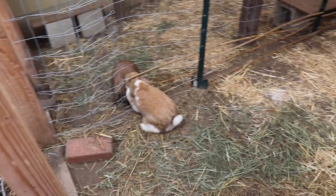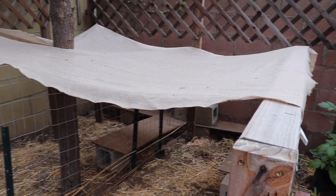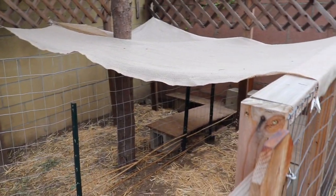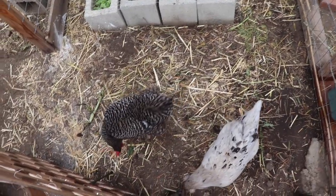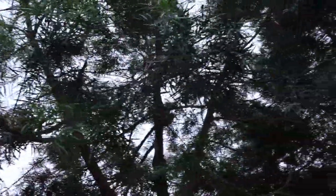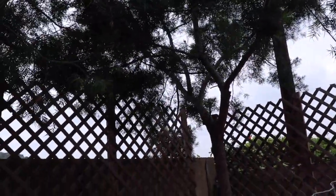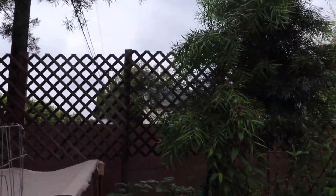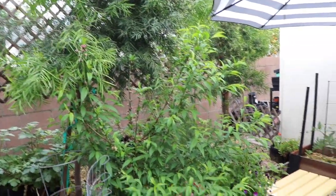This is the rabbit run. The rabbits are out here most of the day unless the weather is inclement, or if I'm going to be gone I don't bring them out. At night they are in a hutch up on the patio, and I have a video on that which I will share in the description box. You can see that both the rabbit hutch and the chicken coop are protected by a pretty good layer of trees, so I'm not too worried about overhead predators. I do have extra shading up for the rabbits.